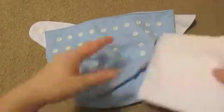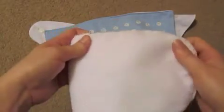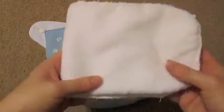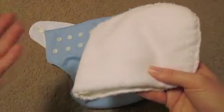This diaper comes with one insert and then you have your waterproof cover. It is a pocket diaper and it is one size. The insert is good for daytime use. I would not say that this is a great night diaper if your child sleeps longer than two to three hours — three hours I feel like is pushing it with one insert. If you're worried about that, I would definitely invest in an extra insert or possibly even a bamboo insert, and then this would probably be fine for nighttime use.